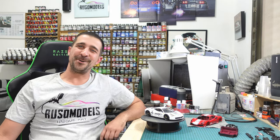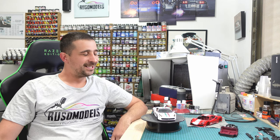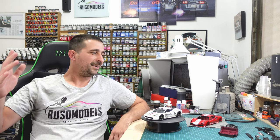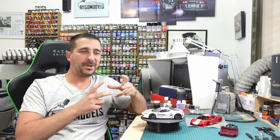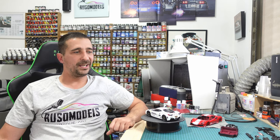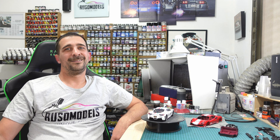Hi guys, hello, welcome back to Russo Model Channel. How are you today? Part number seven, guys — Ferrari 488 Pista. I think this part is going to be awesome because today I will show you how I assemble all the interior to the car, and I think many people buy this kit and want to know how to handle the interior parts and how to install it right.